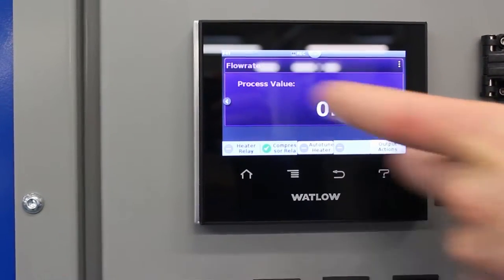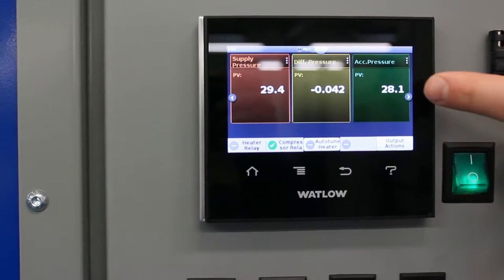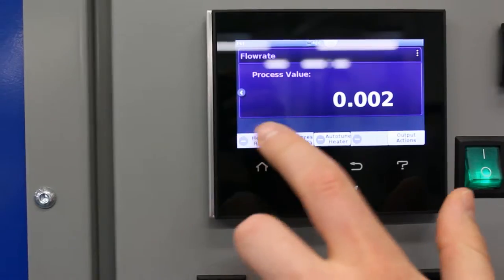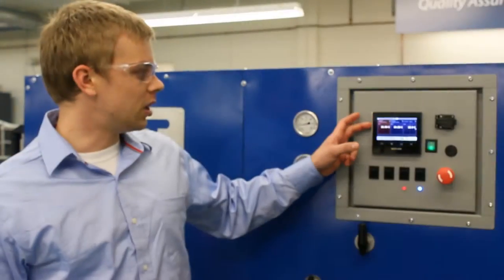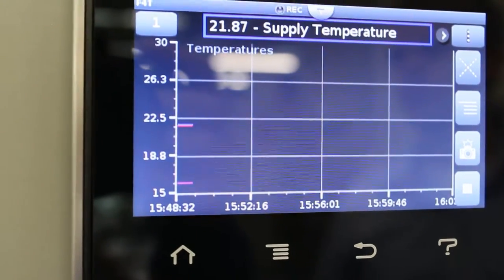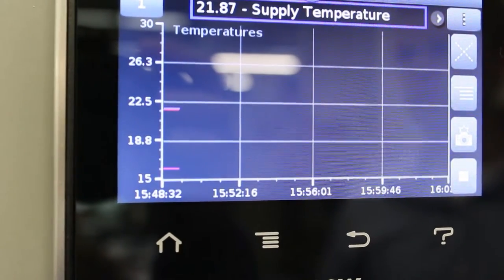They can monitor the temperatures, flow rate, and everything from this station. We have the controller here which helps monitor and can record the temperatures, flow rates, and pressures in the system.